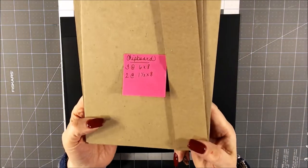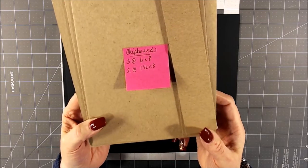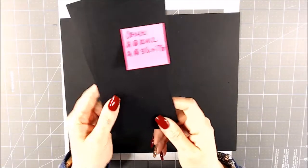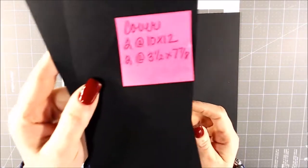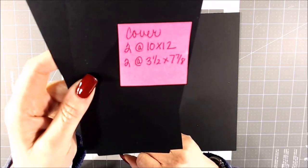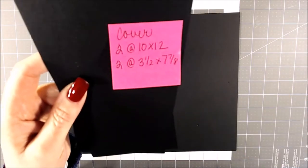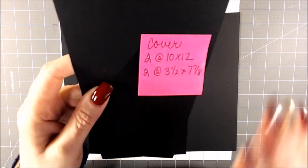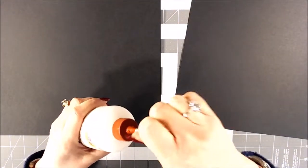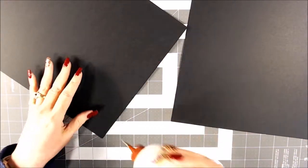The chipboard pieces are three that are 6x8 and two that are 1.5x8 — go ahead and put adhesive on the back of those. The cardstock for the cover: you're going to need two at 10x12 and two at 3.5x7 and 7/8, and those are the ones that will cover the spines on the inside. We're going to end up using every bit of the length of this paper, so when we overlap it with glue, we want to make sure we just connect it with about an eighth to a fourth of an inch overlap. Here are my two pieces — I'm going to connect them on the 10-inch side and I'm going to use the art glitter glue. You don't want much of an overlap because we're going to need the full length of the two pieces put together.